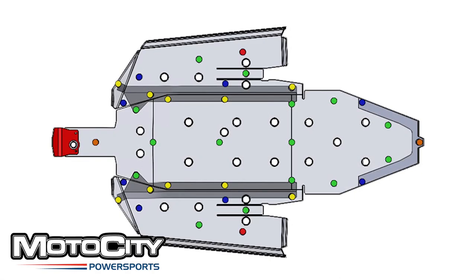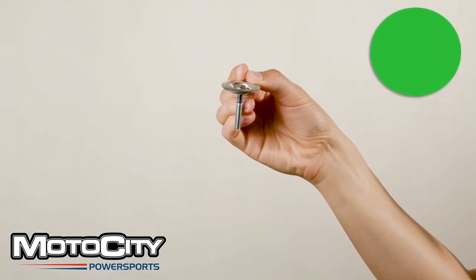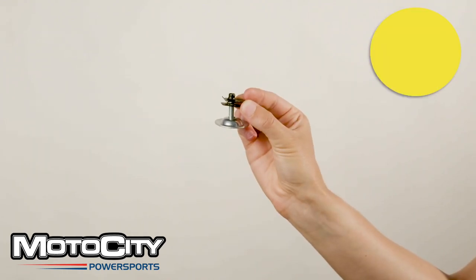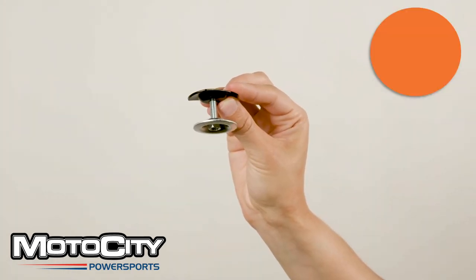This is what the Pro XP model looks like. Green indicates that you put bolts in an OEM threaded hole, usually with a washer. Blue indicates that you'll use a type of clamp as specified by your manual. Yellow indicates that you'll thread bolts into clip nuts. Orange means that you'll use a bolt through an insert washer or nut.